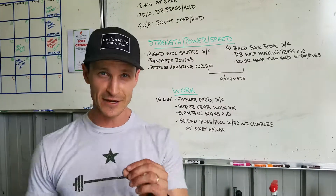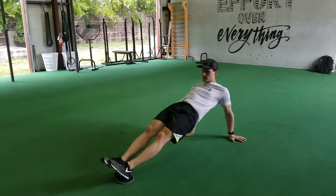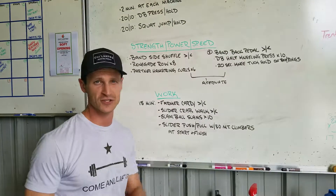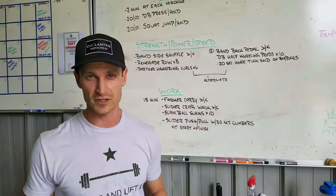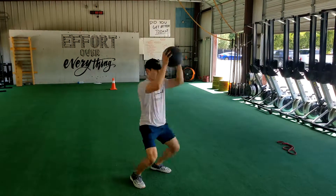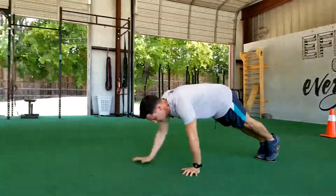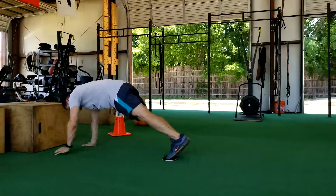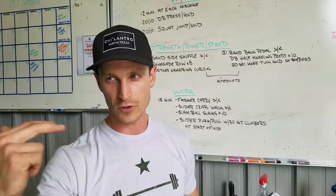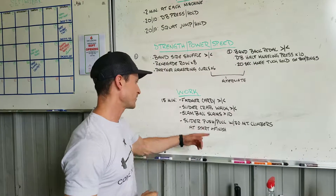Then come inside for slider crab walks — see me going up and down the floor here. Make sure your hands are pushing into the ground, hips up nice and high. Take your time; if you need to scale it, just do regular crab walks. Then slam ball slams: big raise of that slam ball, driving the hips down as you slam the ball to the floor. Then slider push and pull — pulling ourselves down the floor, pushing ourselves back. We're going to do 30 mountain climbers at the beginning, then go down and back, and when we return, another set of 30 mountain climbers with those sliders on our feet.